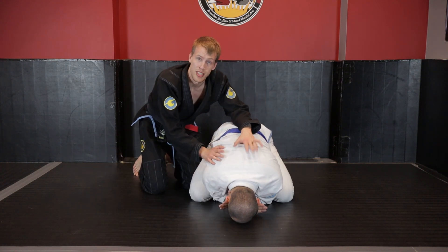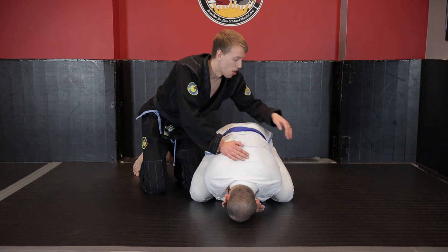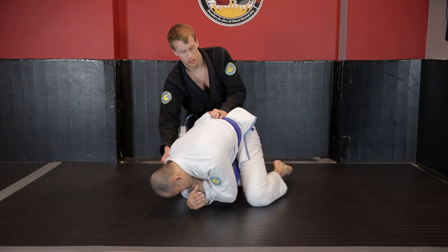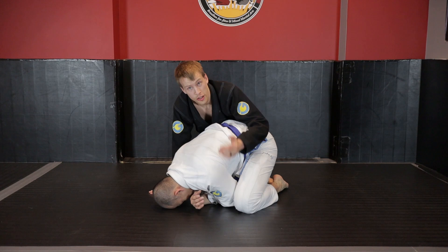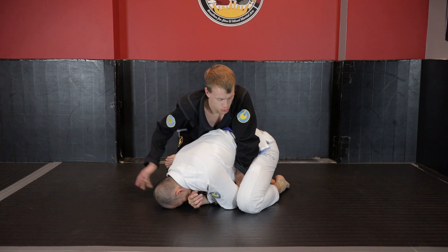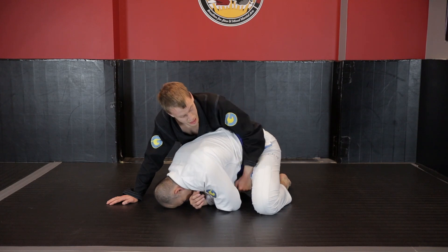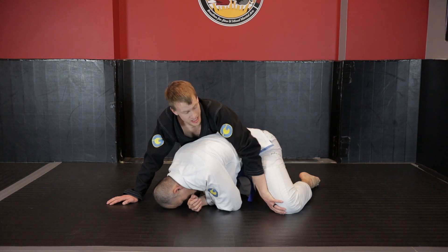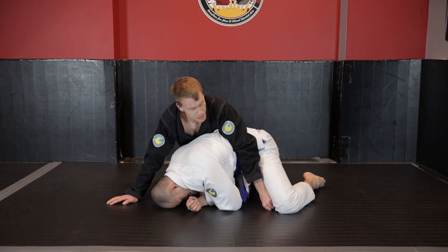Depending on how tight your opponent is, you may not be able to establish a seatbelt connection - his hand might be right there stopping my right hand from getting over to his chest, or his knee-elbow connection is super tight, stopping me from getting my hand in in a meaningful way. The other control we're going to look at is punching my arm down to the ground to access the lever to the inside of Kevin's knee. I'm not just pushing at his hip - I'm punching down to his knee level, using the palm, a grip on the gi, or a fist, just looking to create some extension there.